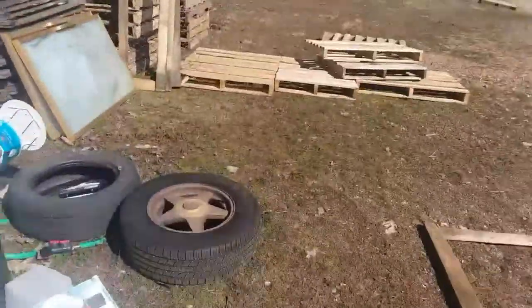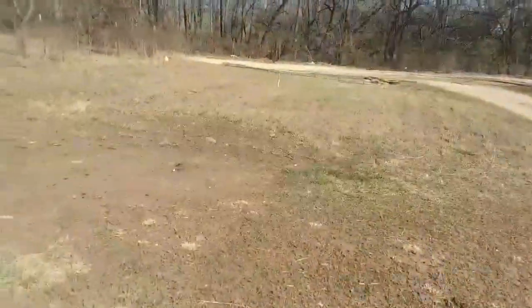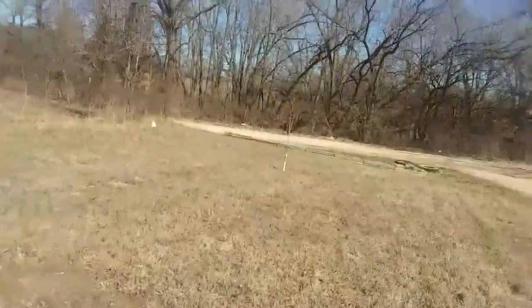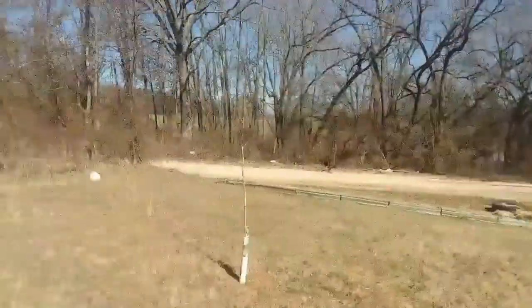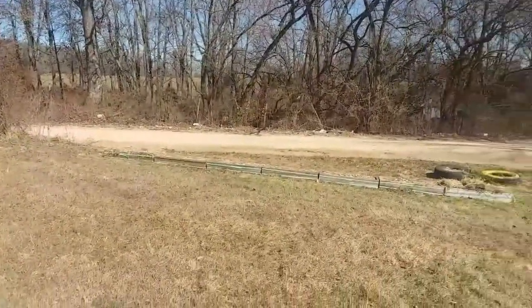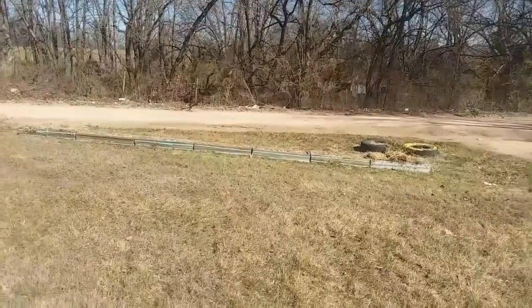If you can see down here, we made a long little mini raised bed to plant some little spring flowers — the bulbs that I got real cheap. That's what we did with some of them.